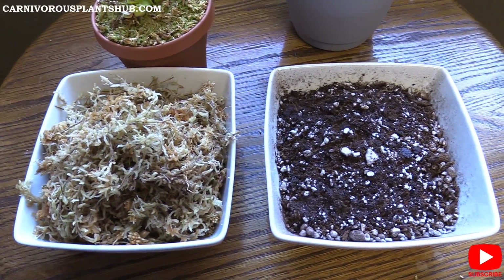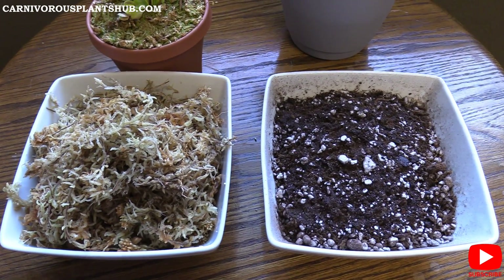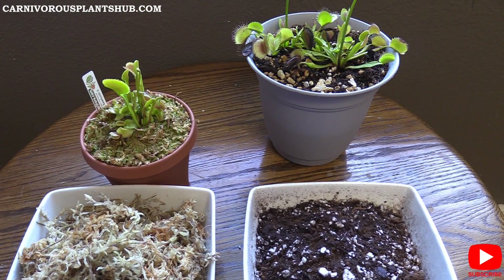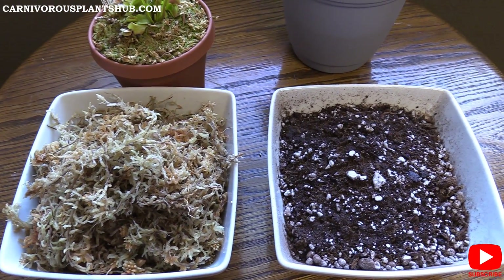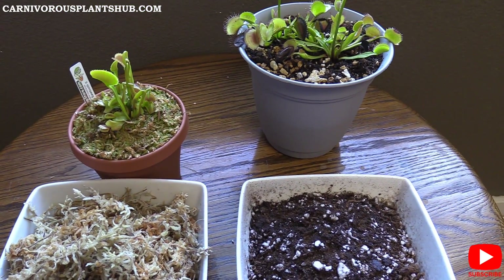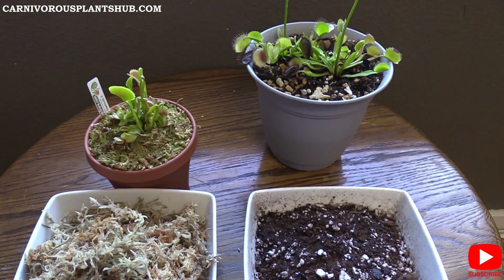So what do you guys think? Throw some information in the comments — let me know what substrate you use, what your pros and cons are, if there's something I missed or something you don't agree with. Which substrate or soil mix do you use for your Venus flytrap? Thanks a lot for being here. I'm still working on starting my own carnivorous plant nursery, and you guys watching and supporting that is fantastic — I greatly appreciate it. Like this video, subscribe to the channel, and we'll see you guys in the next video.